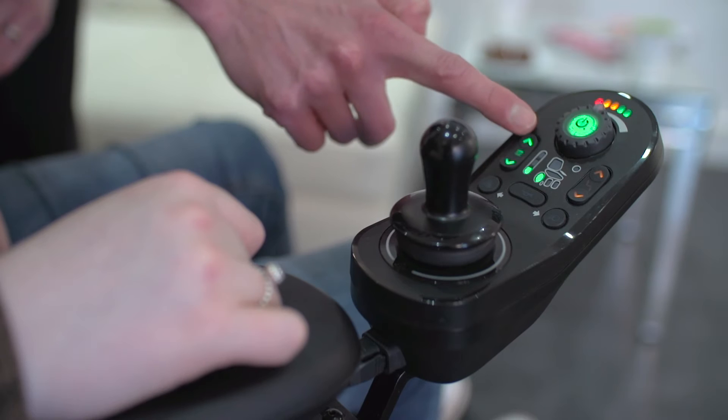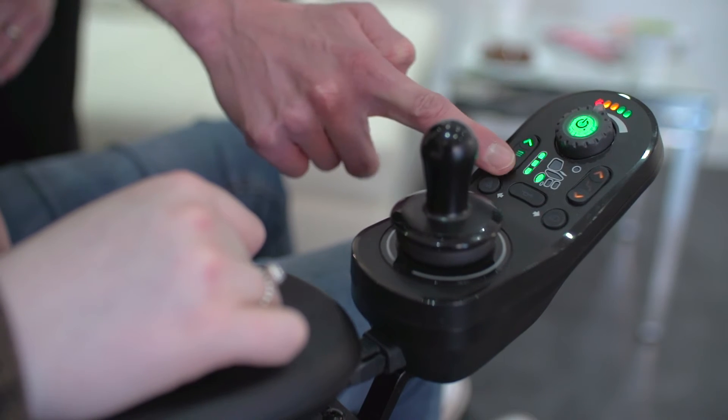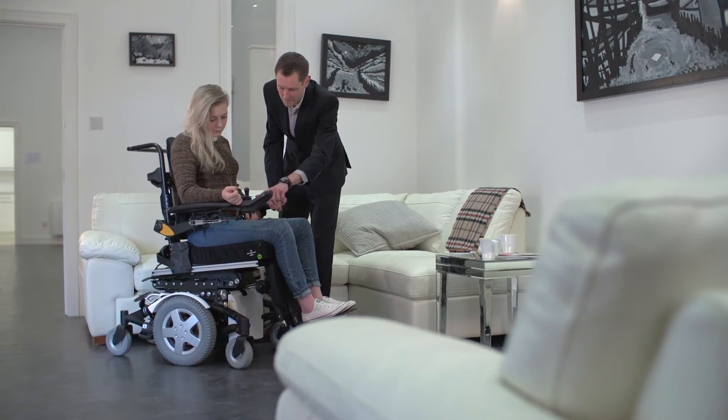The drive button accesses different drive functions that can be customised by the power chair provider to suit the user. Functions such as indoor and outdoor can be accessed here.